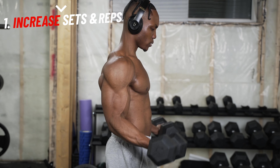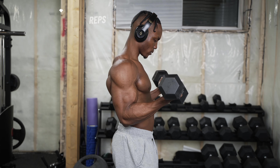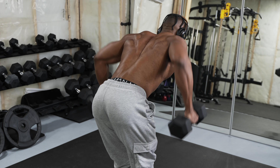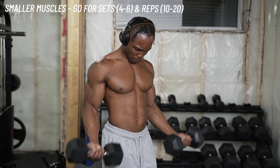Number one, you want to go ahead and increase the amount of repetitions and sets you're doing for every exercise. It doesn't matter what exercise, doesn't matter what muscle group you're training — you want to increase the amount of reps and sets. Go for between 10 to 20 repetitions and about four to six sets. Some exercises you'll be able to do more reps for, and for the rest you might not be able to do as many.